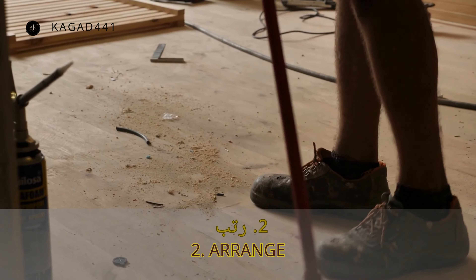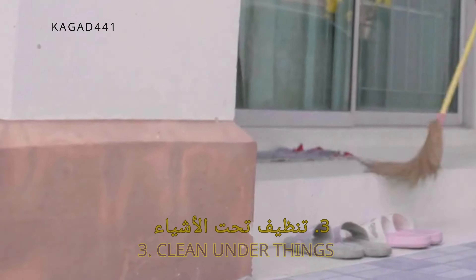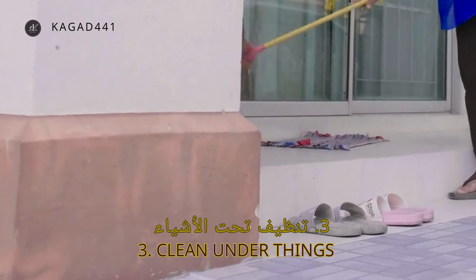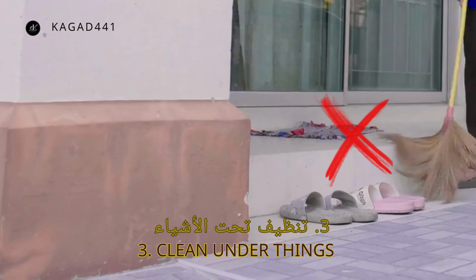If you go out and breathe the fresh air, it makes you feel calm and comfortable, and free from negative thoughts and psychological pressure. Today we will learn how to clean the outside yard of the house, paying attention to the notes and instructions.